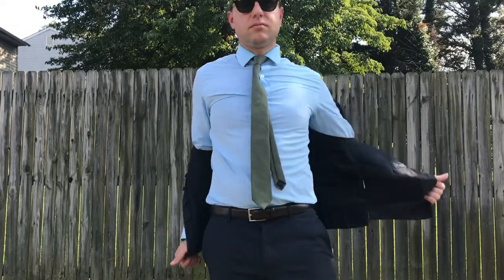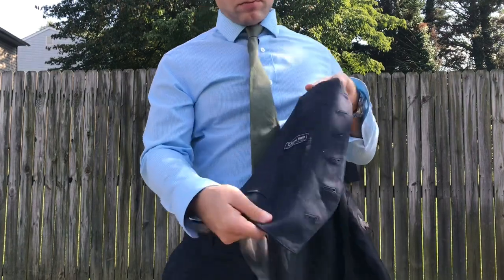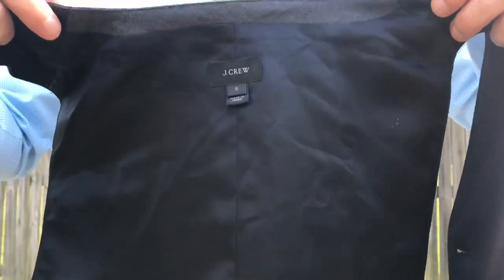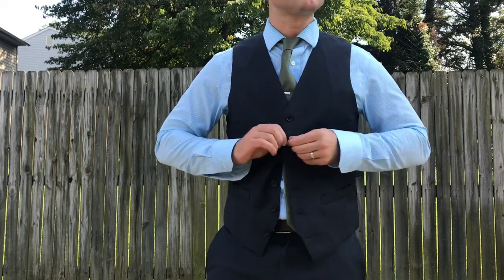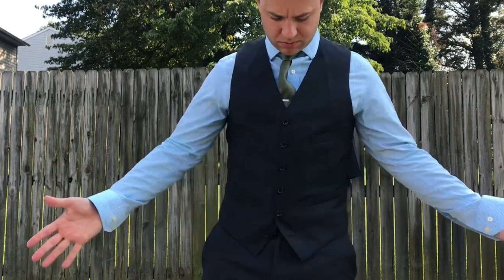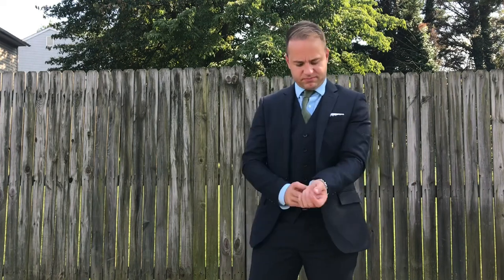If I had to start from scratch with my suit collection, this would have been the first or second suit I bought. I also got a vest with this, and I'm going to show it — I didn't wear the vest today because it's 90-degree weather and I like to breathe. But in the wintertime, that's when I started incorporating the vest into the ensemble. If you're going to just have two suits, I would buy the full ensemble of the Ludlow suit in navy worsted wool and charcoal worsted wool — pants, vest, and jacket — and you're done. Realistically, you've got 90% of situations covered.